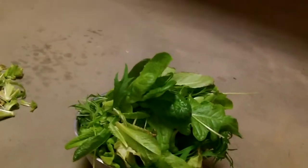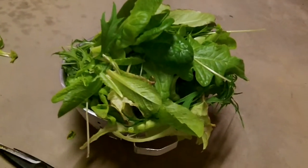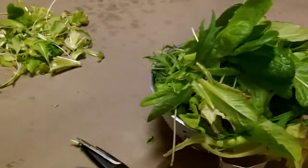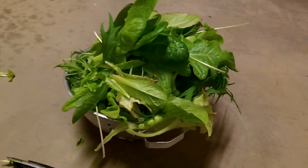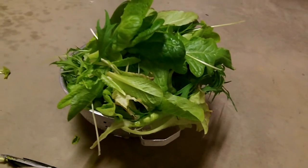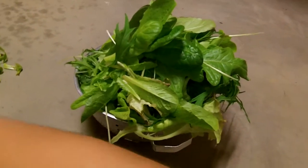I just finished up harvesting and in this colander I probably have easily a good $10 to $15 worth of organic lettuce that you could buy in a store. So probably in the two months that the system's been running, it's almost paid for itself. Thanks for watching all my hydroponics videos.